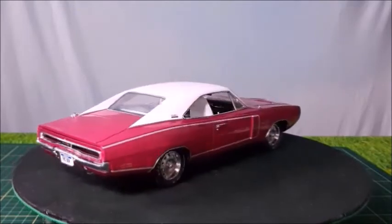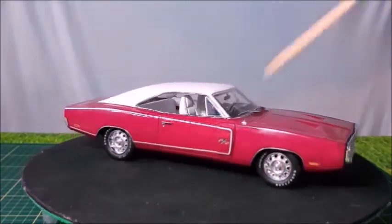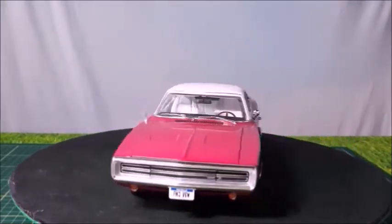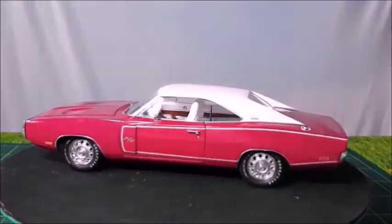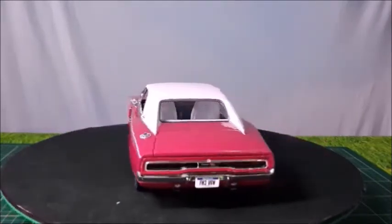One thing that could be a little bit better in this car are those blinkers, which are painted on actually instead of being made in different pieces. Since this is an ERTL Authentics, perhaps they should have it made that way. So we're going to take a better look at this car and all the details right now.